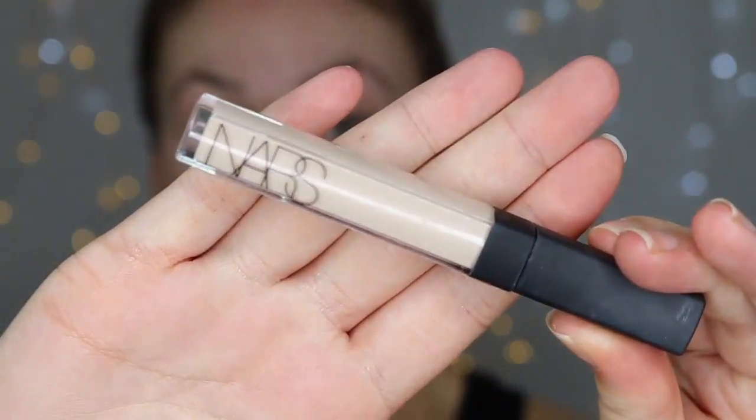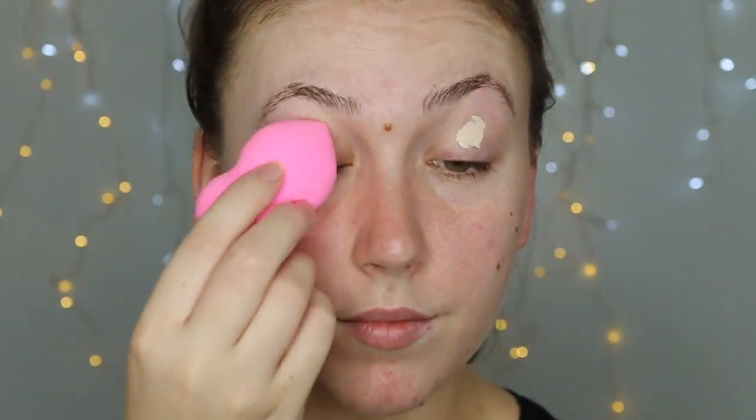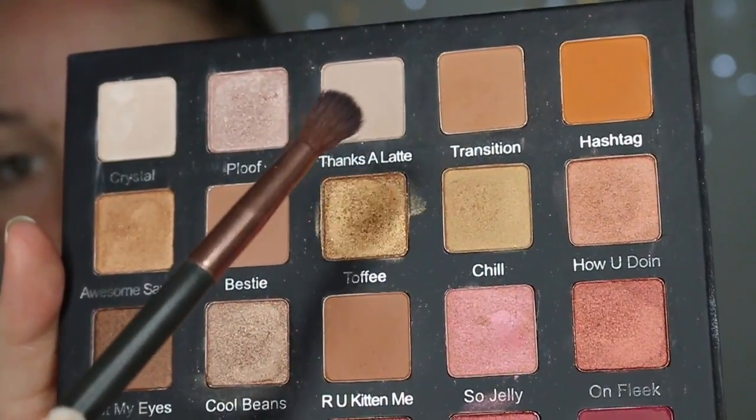Let's jump straight into this. I'm going in with the NARS Creamy Concealer in the lighter shade and popping that on my eyelids, just to cover up those veins. I have quite veiny eyelids so I'm not going to put on a heap, just because my eyelids crease like no one has ever known. I'm just going to blend that in with my Chi Chi sponge.